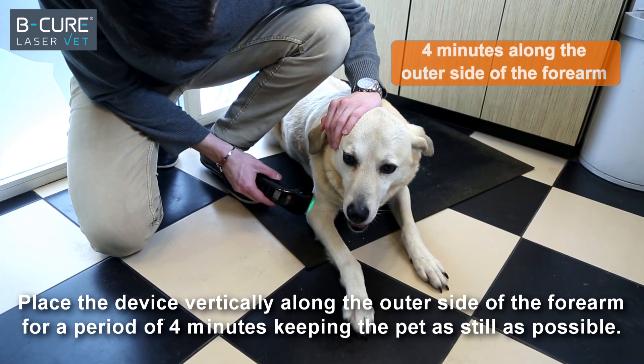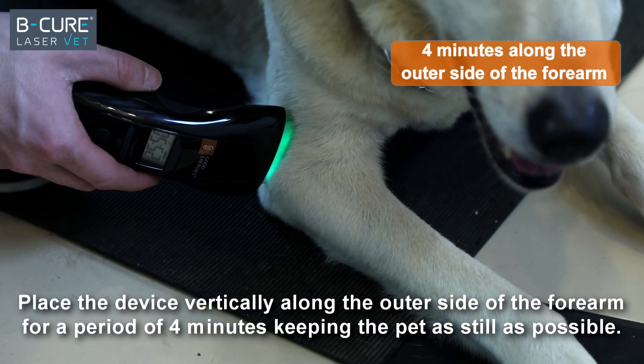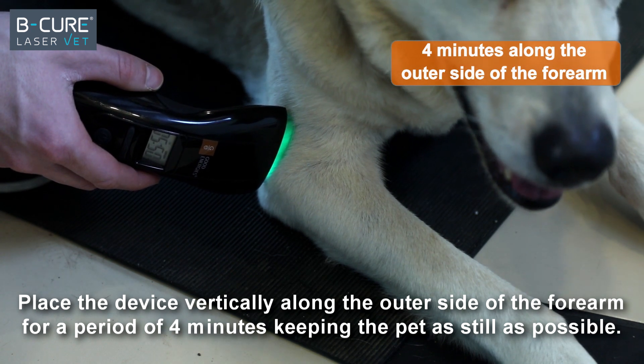Place the device vertically along the outer side of the forearm for a period of four minutes, keeping the pet as still as possible.